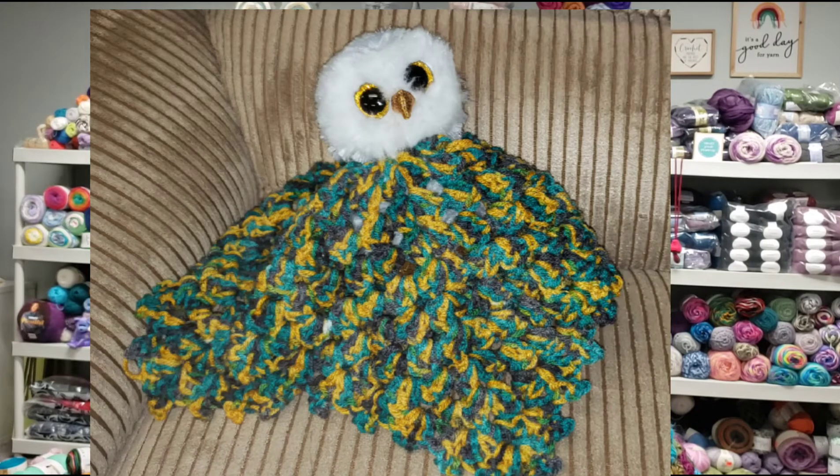First thing I'm going to start off with — I'll insert a picture here — it is Z's Lovey. That's who the pattern came from. I did do this out of a scrap ball that I actually made Matt's blanket out of. I matched it with the gold in the owl's eyes.